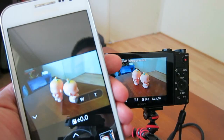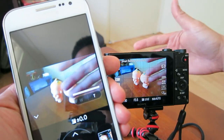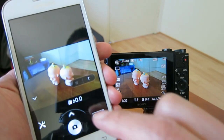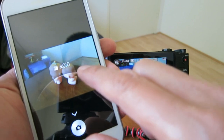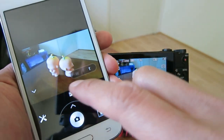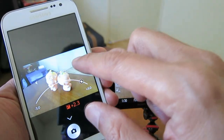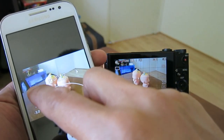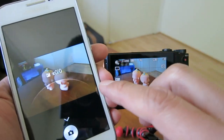Now you can see the live picture here on my phone. It has a little bit of delay, but that's not an issue. You can, for example, change the brightness of your images — go to the right for brighter, go left for darker. And you can zoom in as well.